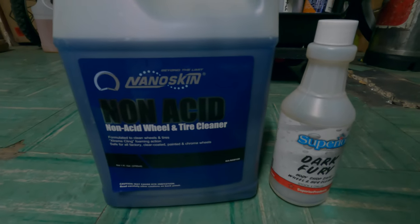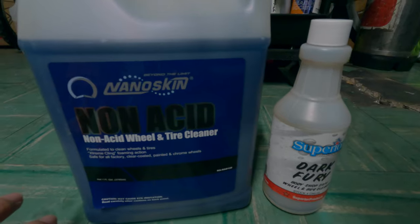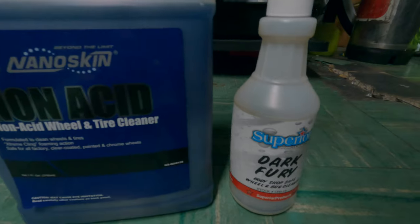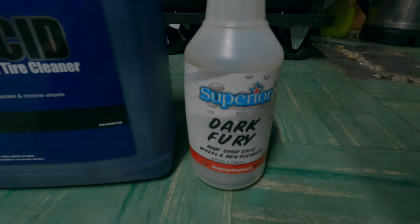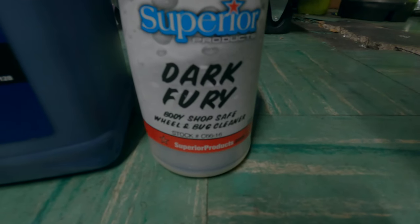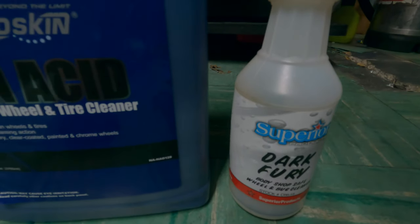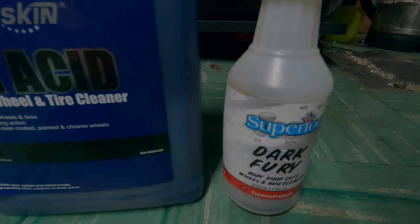Hey everyone, Sean here, and welcome to another comparison video and review for some wheel cleaners that I'd like to try out. Once again, we are featuring the People's Favorite, Dark Fury from Superior Products, which is a wheel and bug cleaner of sorts, and it is safe for the body. Quite the contender in comparison to other wheel cleaners.